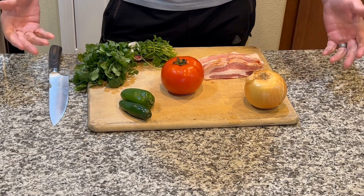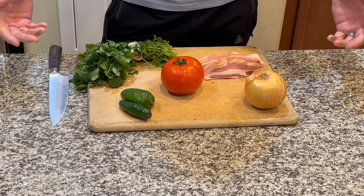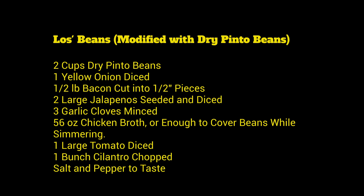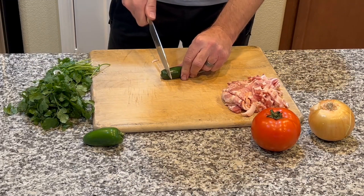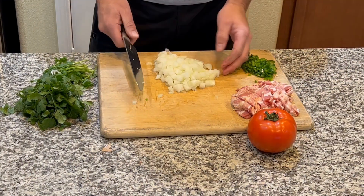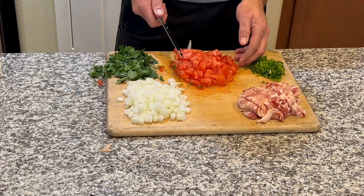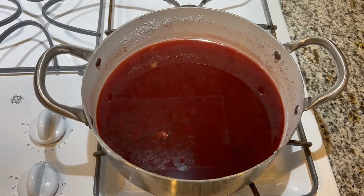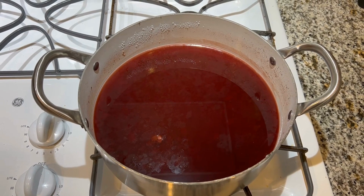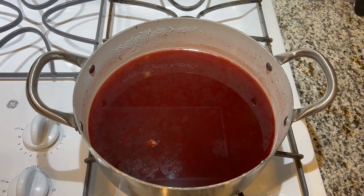While we're waiting for our beans to soak, we can get the rest of the ingredients ready. I'll post Lo's recipe so you can take a look at all the ingredients and let's get these chopped up. The beans have been soaking just over an hour — this is what they look like now. We need to pull them out, rinse them off, and get rid of that water. Don't reuse it because it has all the saccharides and everything we've been trying to get rid of.